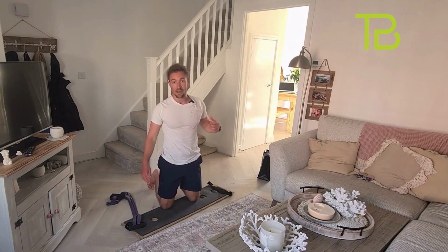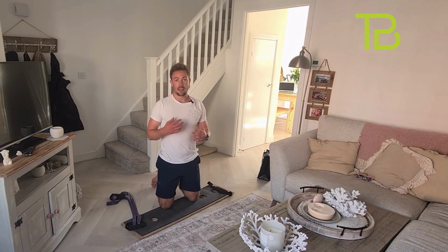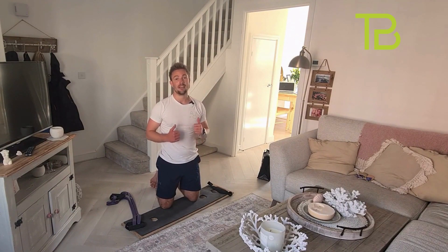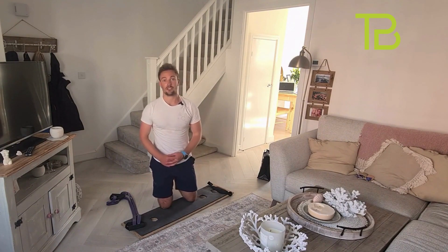Good effort. If you're going for another circuit, brilliant — have a two-minute breather and go again. If that's you for the day, brilliant work. Stay consistent and I'll see you soon.